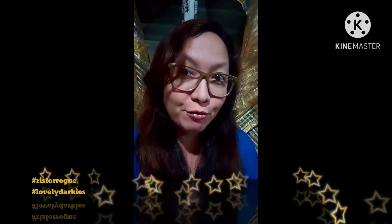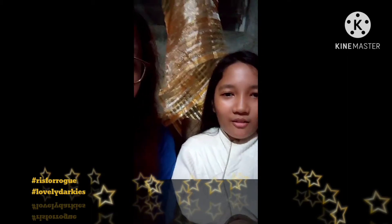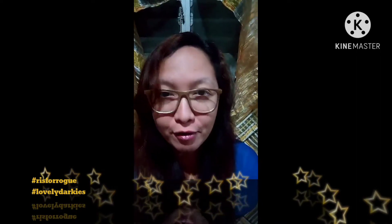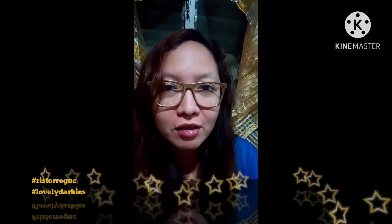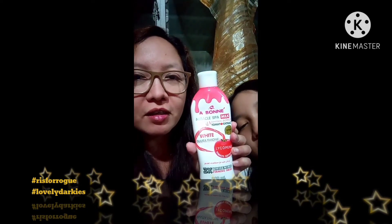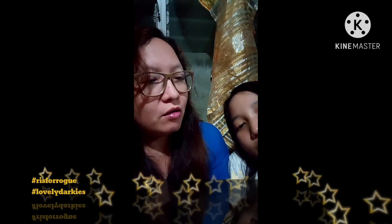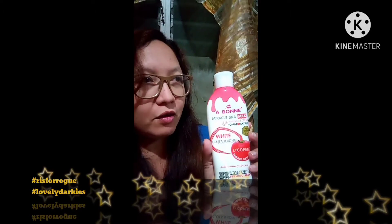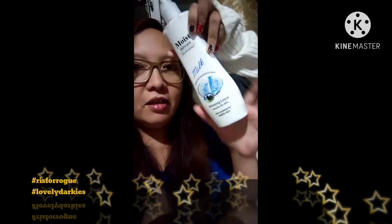Hi, this is Rogue and Lovely Darkies, and we're here because we'll be trying out a new lotion. This is our current one — the Aboney Miracle Spa Milk UV Whitening Lotion. We ordered this like last week, and we also ordered another one: the Moist Skincare Natural Extract Milk Lotion.